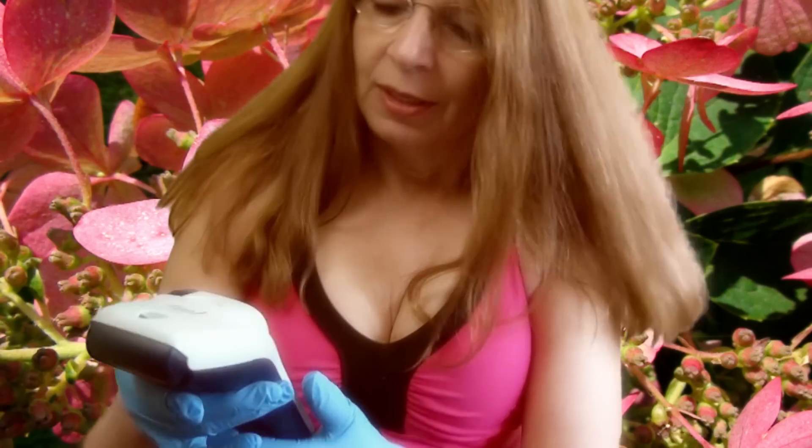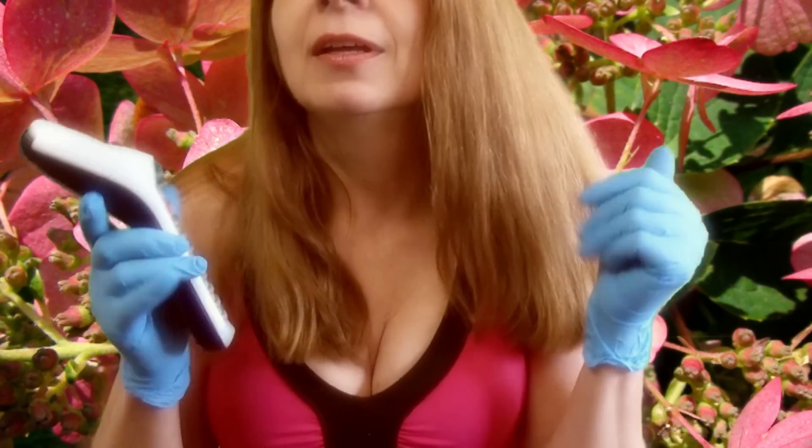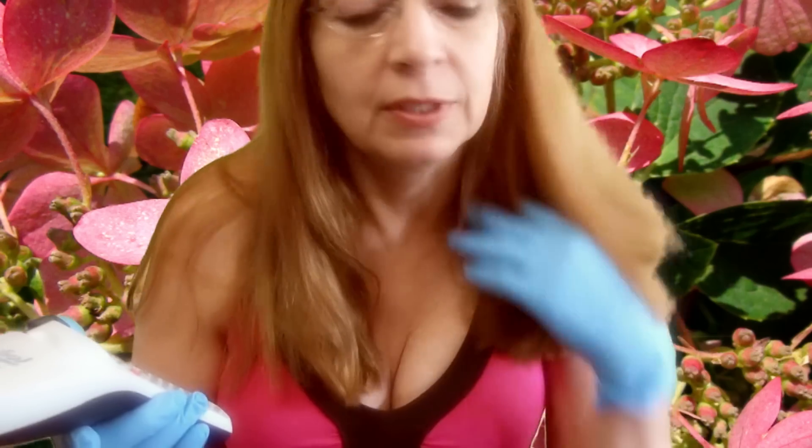I have to make labels for my spice jars. Let's hope it'll turn on. Yes, the batteries work, and I have to make about 15 labels.